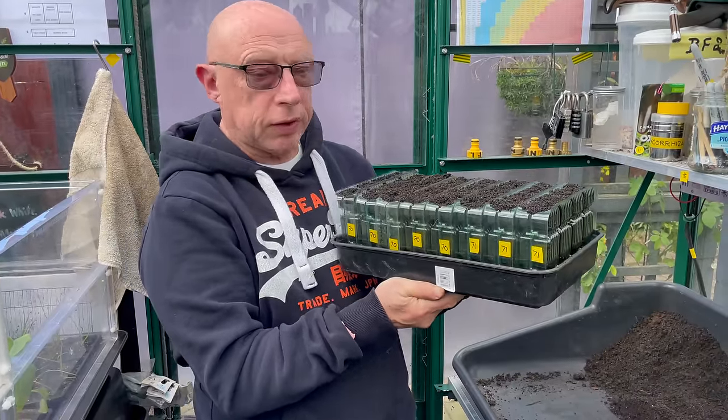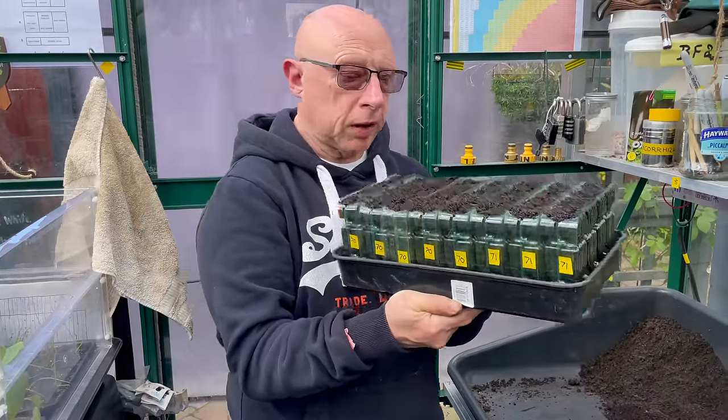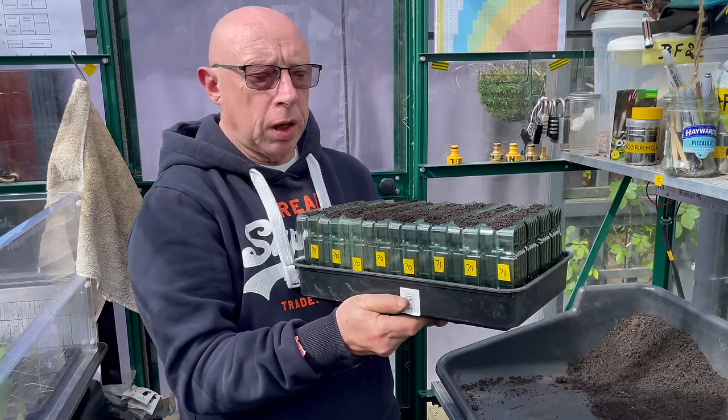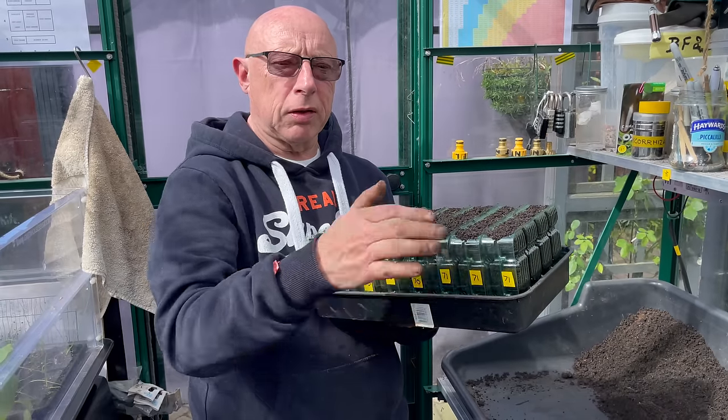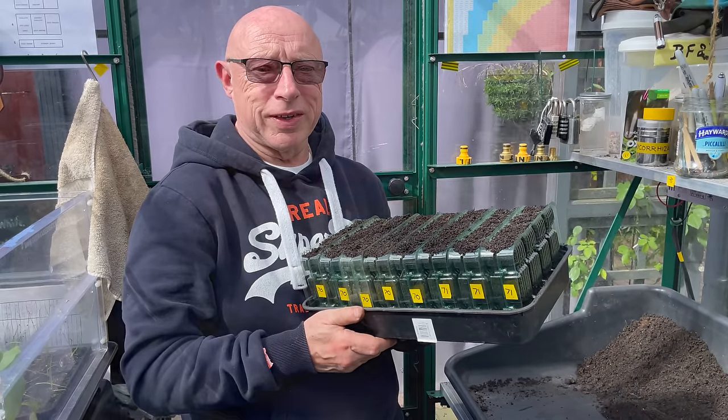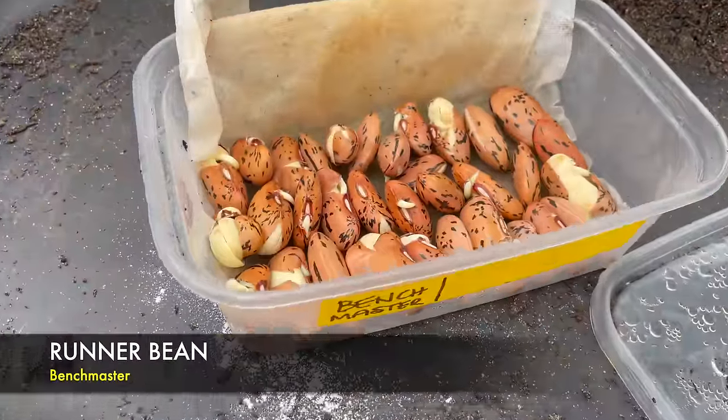What I'm going to do now is give these a water to settle the compost in the top, then pop a little plastic propagator lid over them, and take these down to the allotment greenhouse.